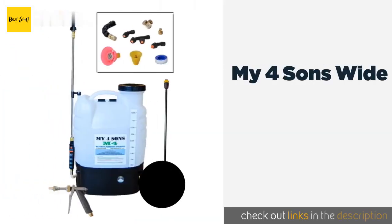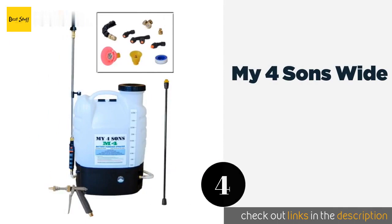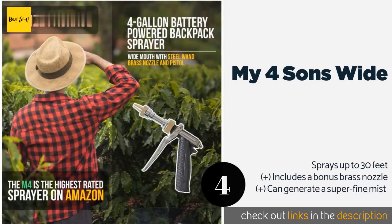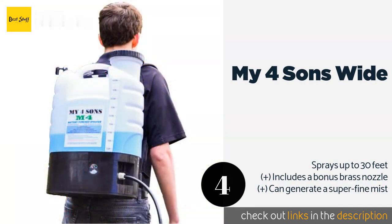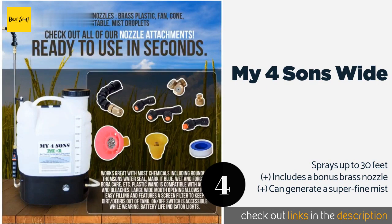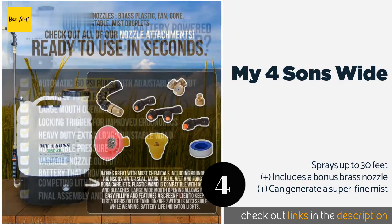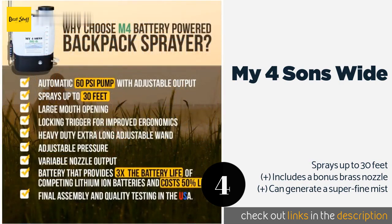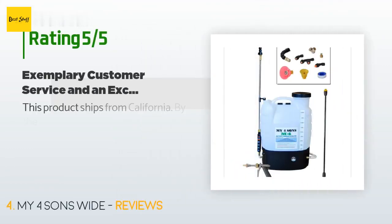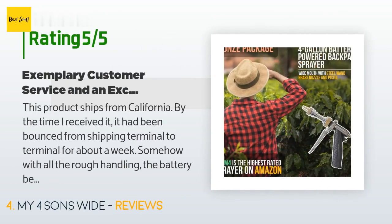The next product on our list is the My Four Sons Wide. Say goodbye to constant pumping and hello to extended hassle-free operation — it provides up to eight hours of use on a single charge. It comes with a reliable filter that keeps dirt and debris out of the tank. This product is available on Amazon for $219. It has been reviewed by 142 customers with an average rating of 4.3 stars.